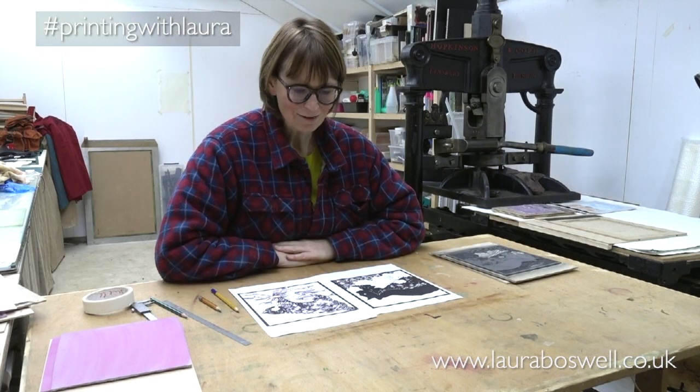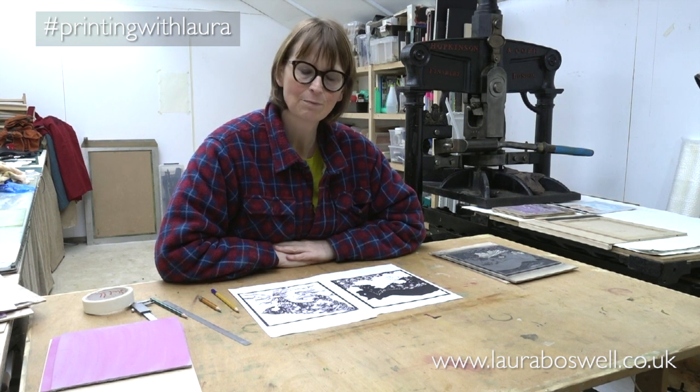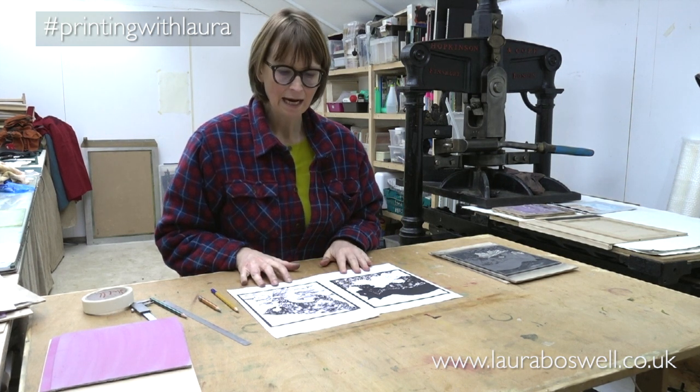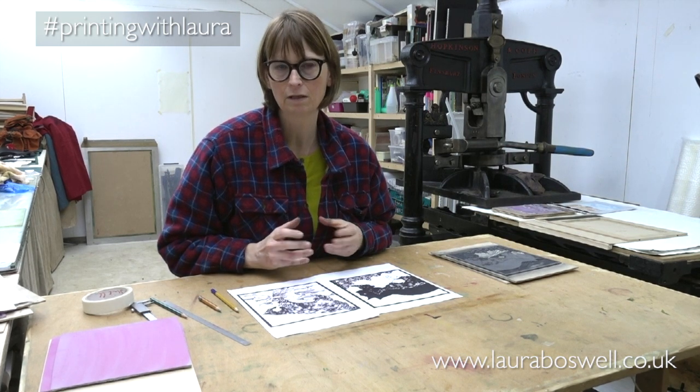Hello, today I want to introduce you to the new Artist Support Pledge prints that I'm making. These are prints that I'm going to have in my shop later and I'm just starting them out. It's a really good opportunity to show you how I'm going to produce a multi-block print using a key block.